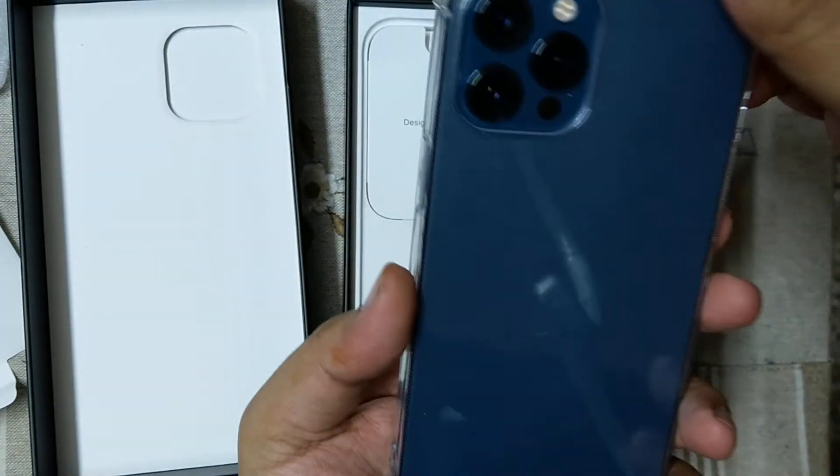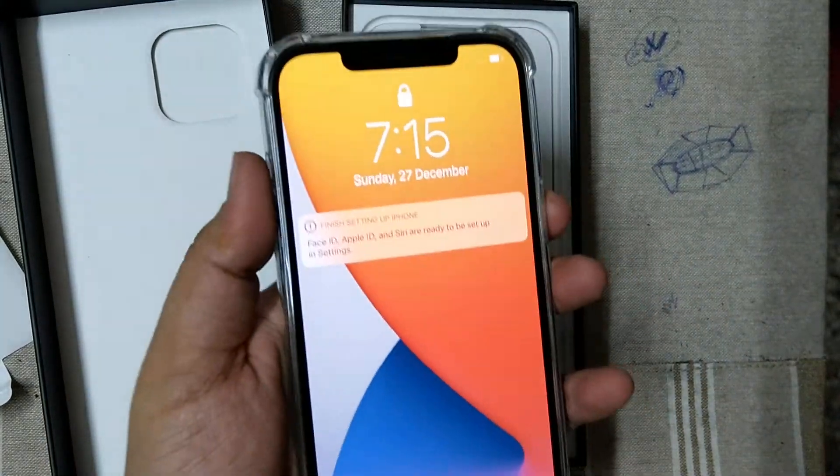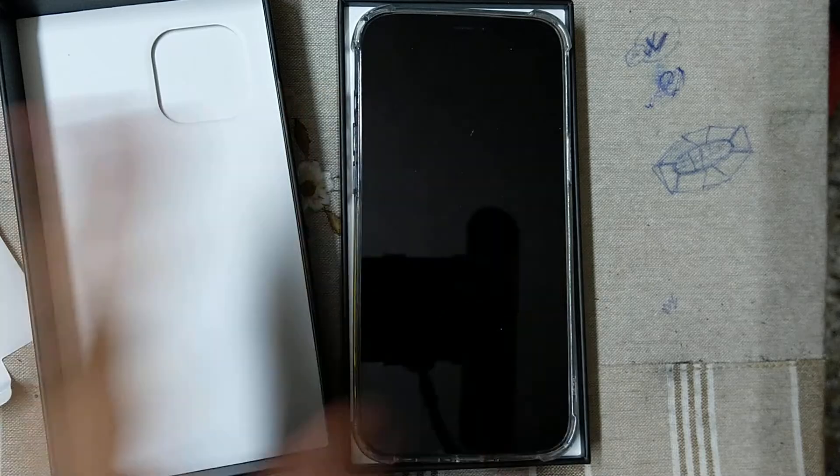So this is the phone. Thank you for watching the video — please like, share, and subscribe to my channel. Bye bye.